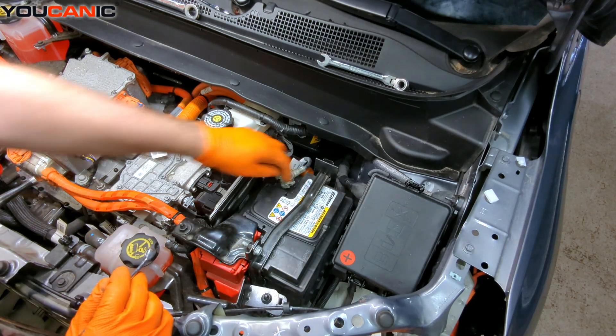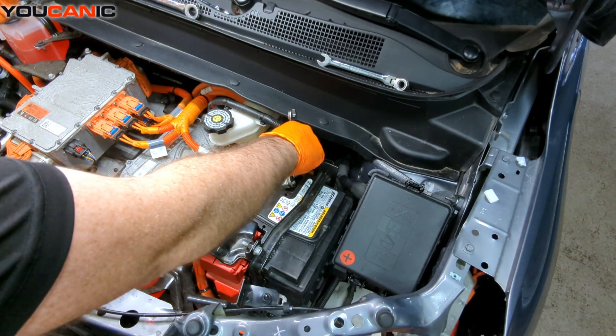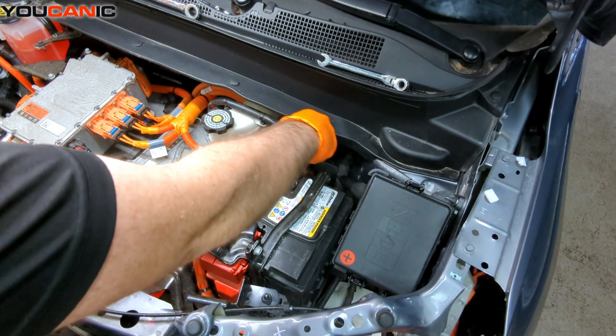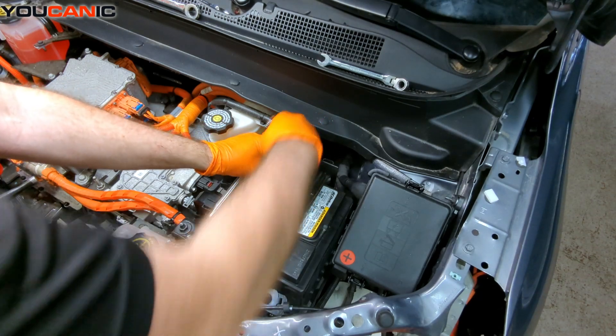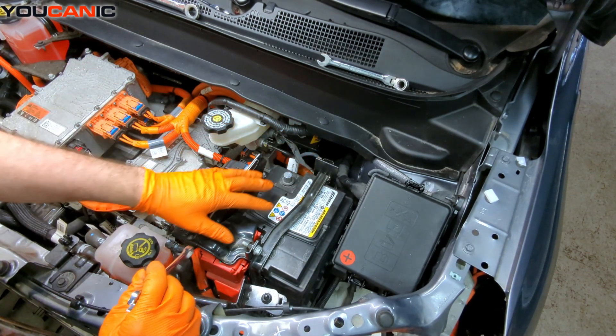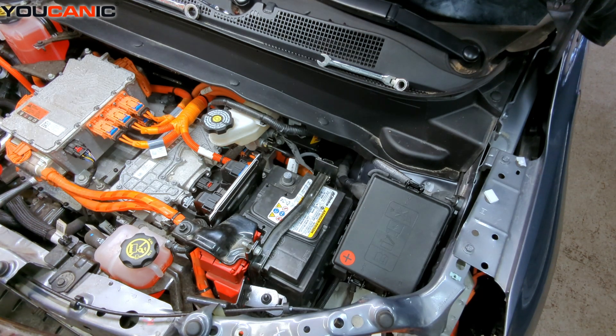You could use a socket potentially if it fits in there, but we've raised the hood and supported that up. Now, taking our 10-millimeter wrench, we loosen this up and then remove our negative cable, set that aside, do the work we may need to do, and when we're done we can re-hook our negative battery cable back up and be able to go.